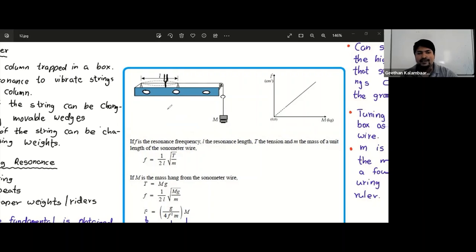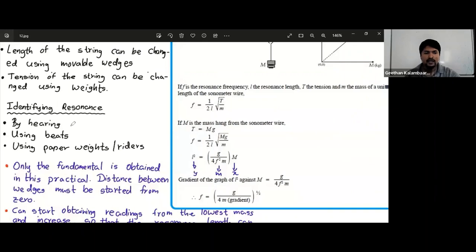By trial and error you can find the exact resonating point. The second method is by hearing — some people, mostly musicians, can identify resonance by ear. When they oscillate the tuning fork and pluck the string, both produce sounds. When the two frequencies are equal, they can identify it by hearing. You can also tune guitars by hearing. However, you should have a very good ear and proper practice to do this reliably.